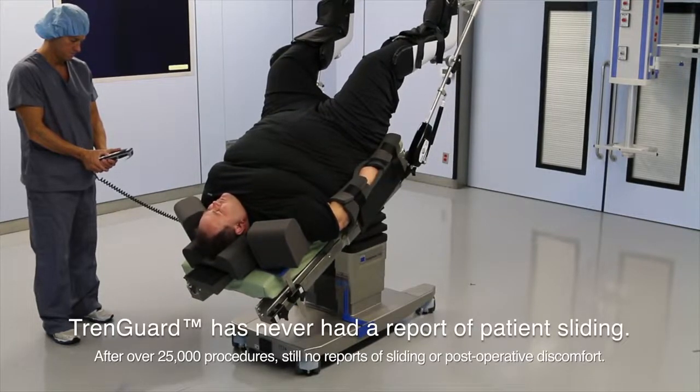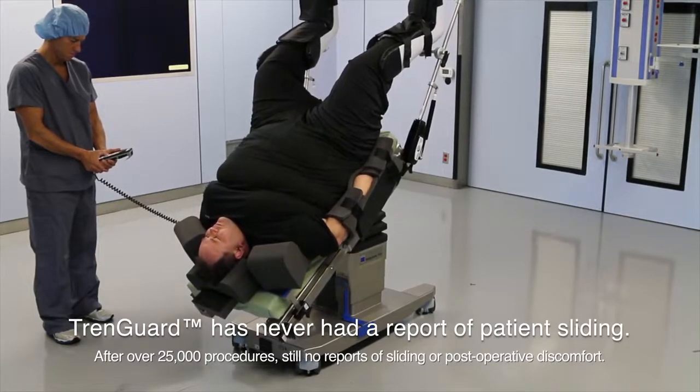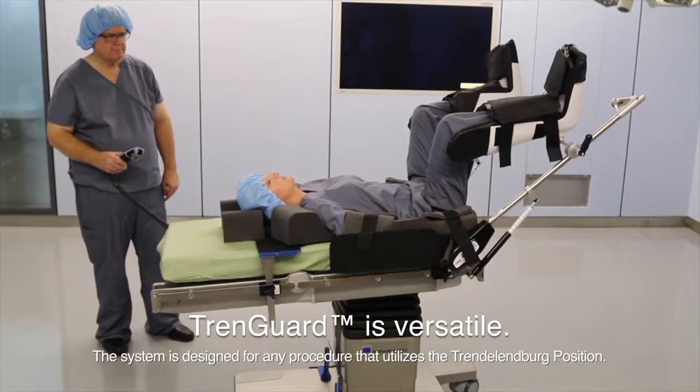Even after over 25,000 procedures, TrendGuard still does not have a single report of patient sliding or post-operative discomfort. TrendGuard was designed for any surgical procedure that uses Trendelenburg position.